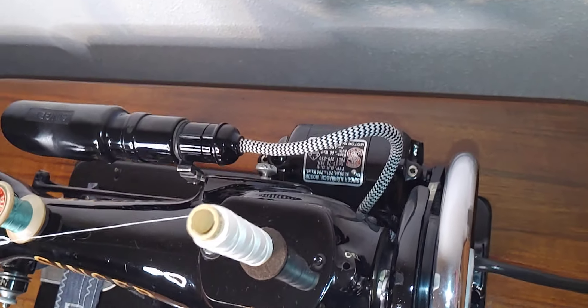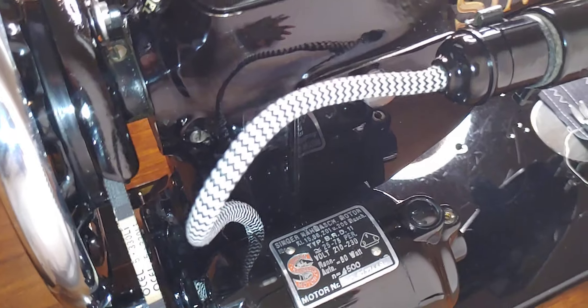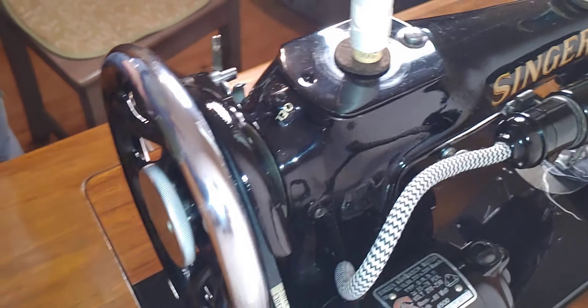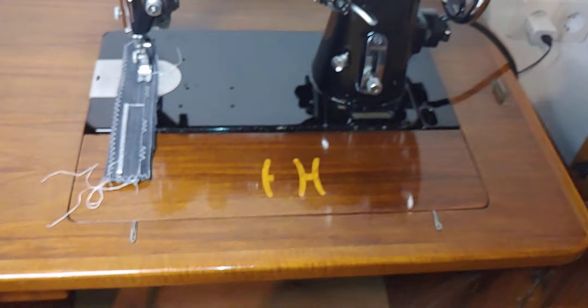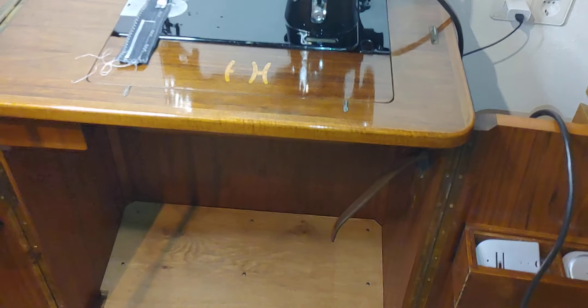Here we have the original Singer motor and the beautiful wiring. It's not original but is state of the art. And this machine is integrated and mounted in wonderful furniture.